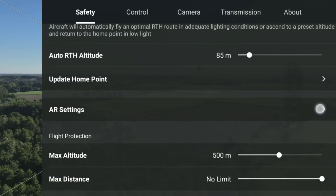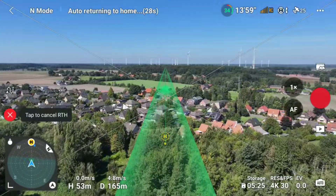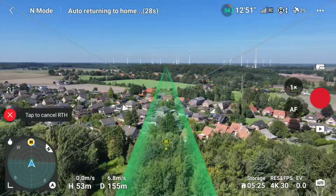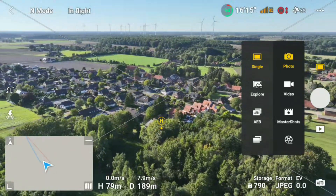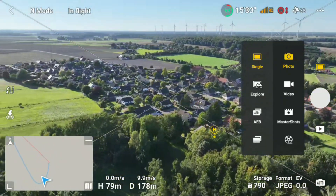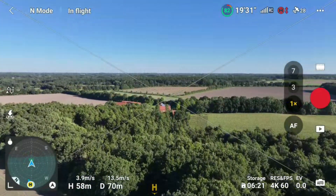Next, all Mavic 3 drones receive the AR return to home route. By default, this feature is now activated in the Fly app and can be seen when using the return to home button. It provides the pilot with the precise path the drone will take to come home. The drone now also has a virtual home point indicator shown as a small edge icon on screen. In case the home point is not visible, a small arrow on the edge of the screen indicates the direction where the home point is.